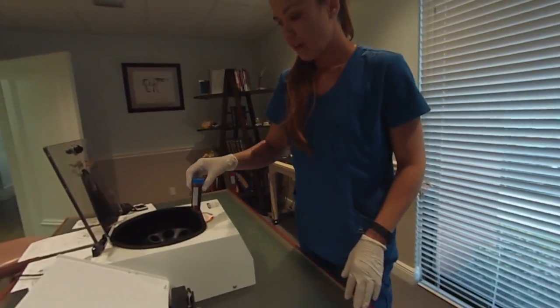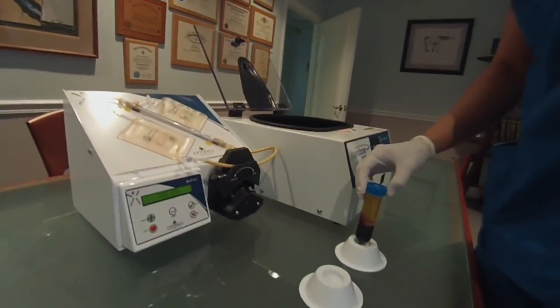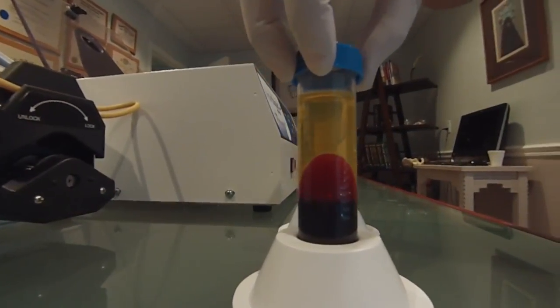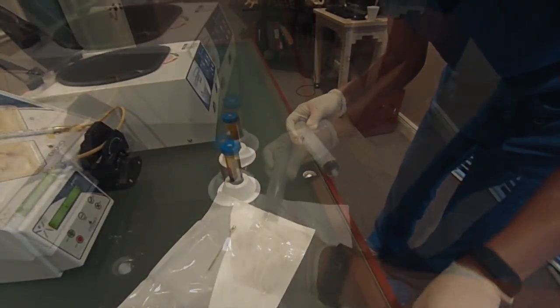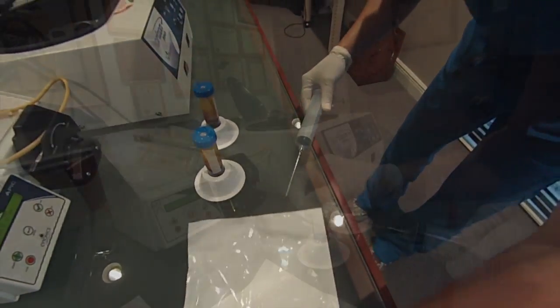Carefully load the tubes into the centrifuge. Close the lid and lock. When the cycle is complete, remove the tubes and place in the rack so the wall of red cells is facing away from you. Remove the metal plasma collection needle from the sterile packaging and connect to the 60mL syringe provided in kit number two.